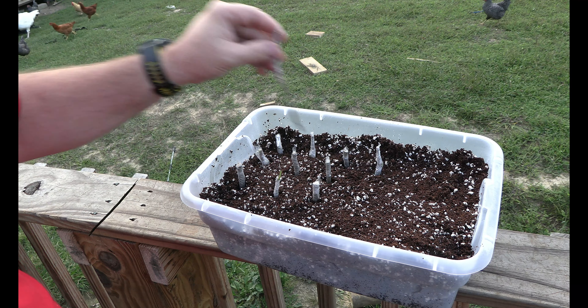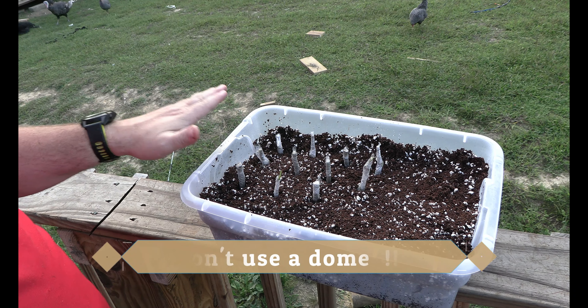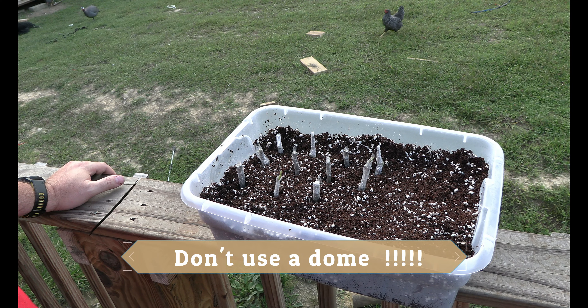I may end up putting just a couple more in here to even it out. But the next step, we're going to put it on a heat mat and put a dome on top. Then I'm going to wait and show you what it looks like in a few months — so we'll wait for the big reveal.